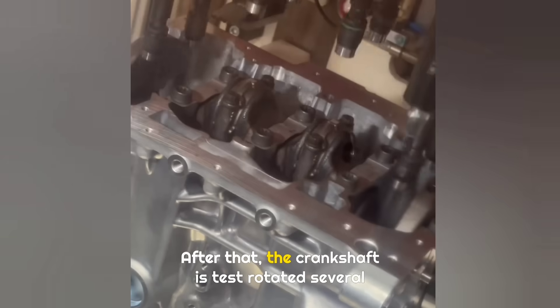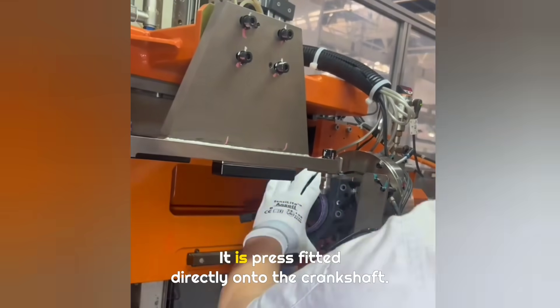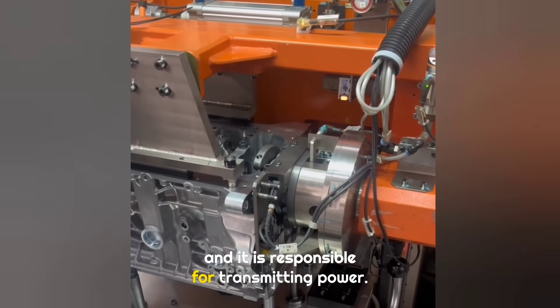After that, the crankshaft is test-rotated several turns to make sure everything runs smoothly. Next comes the rear flange, which is press-fitted directly onto the crankshaft. Later, the engine flywheel will be installed here, and it is responsible for transmitting power.